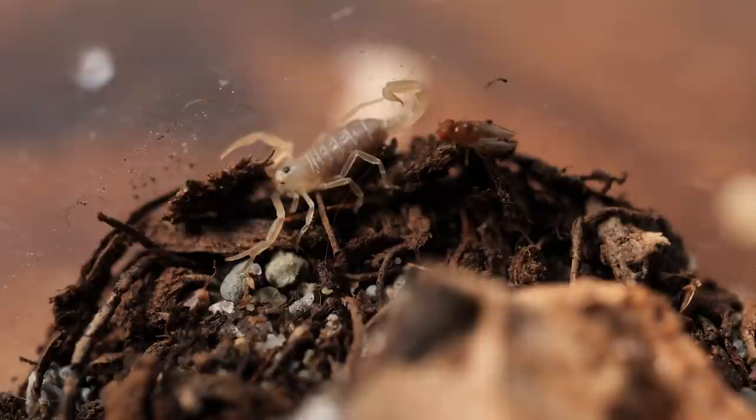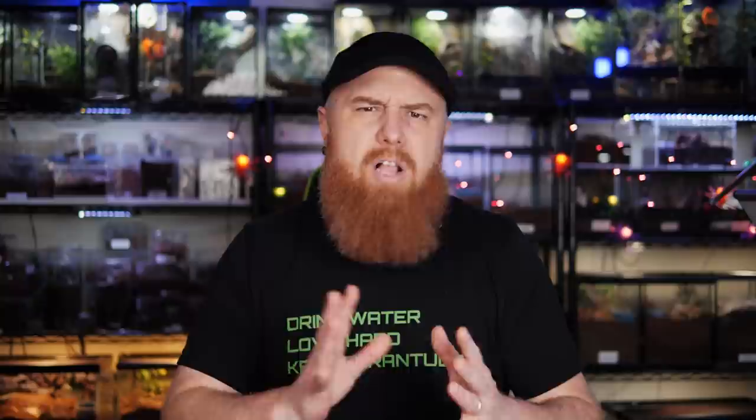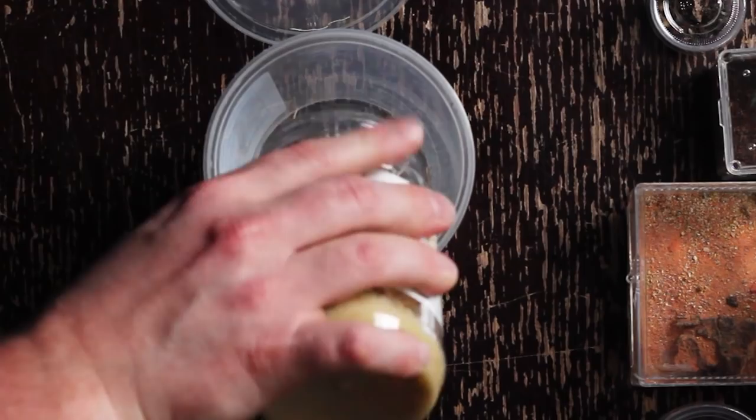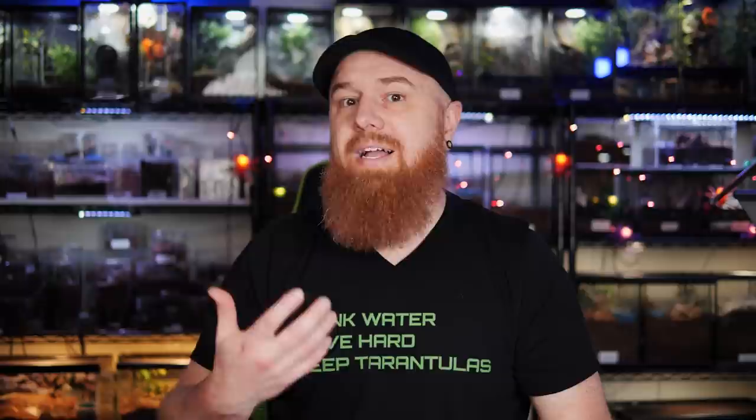First up I'm going to feed my little baby second-instar striped devil scorpion. It's very small and it doesn't want anything to do with the confused flower beetles, so I'm using flightless fruit flies I picked up at the local pet store — inexpensive, and there's a little trick to make them easier to manage. I take the container of flightless fruit flies and knock them into a clear plastic container with a lid. I've got probably a couple dozen in there.